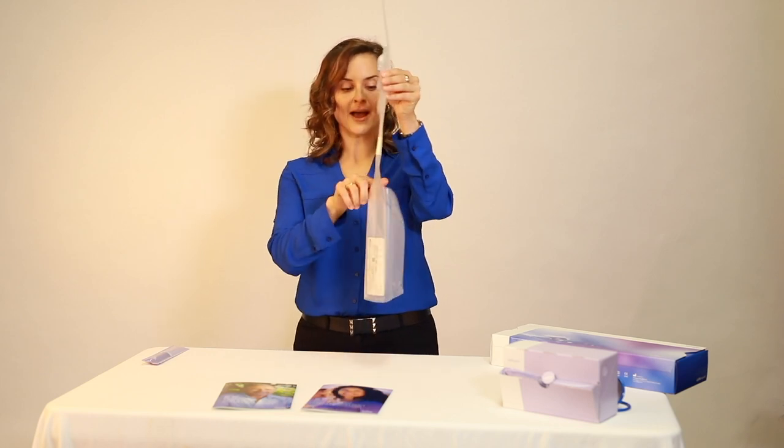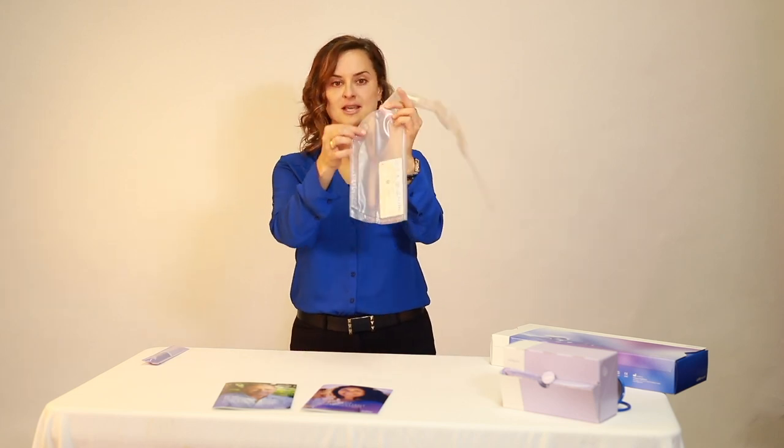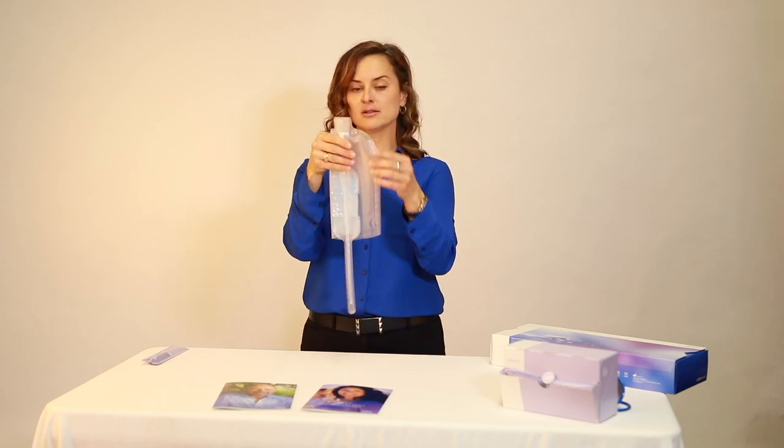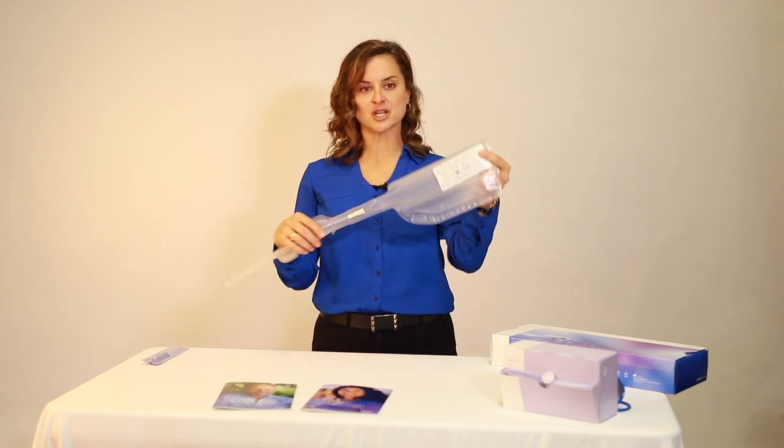The collection bag is clear and has measurements along the side, so that it's easy to assess both color and amount. The Lofric HydroKit comes in 8 inch and 16 inch, straight and coudé, in diameters ranging from 8 through 18 French.